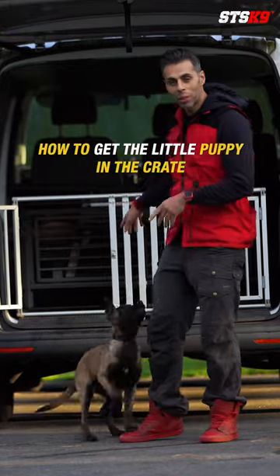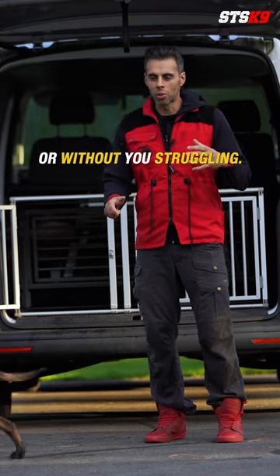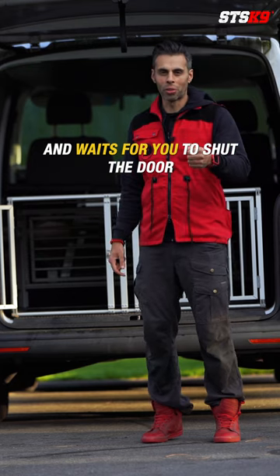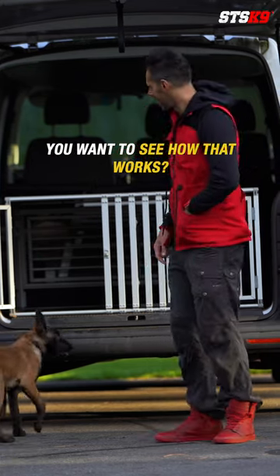Today we're going to show you how to get your little puppy in the crate. You see he's already getting in the crate himself without any hassle, without you struggling. You just give the command and the dog flies into that crate and waits for you to shut the door, or you can pet him first and then shut the door. Want to see how that works? Let's do it.